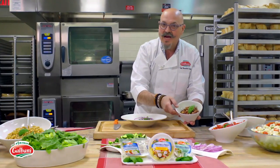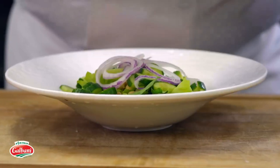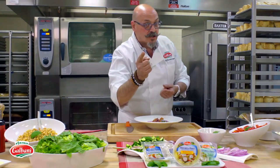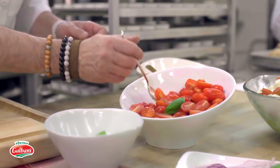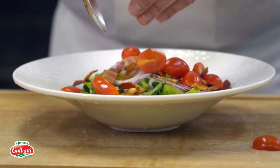Bacon — absolutely fantastic. Why not? Umami, right there. Just go crazy. And then because it's summer and tomatoes are only good in the summer, we have beautiful cherry tomatoes. So we're going to just go wild with the cherry tomatoes, right there.